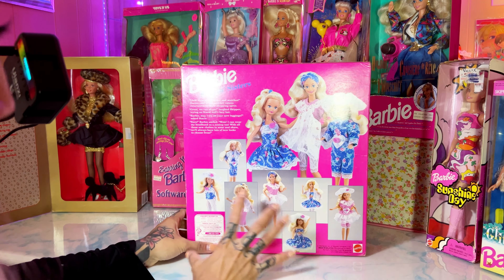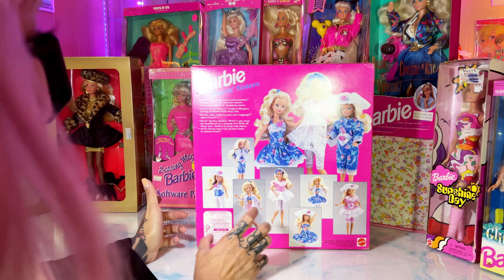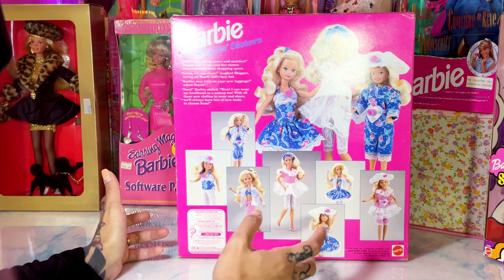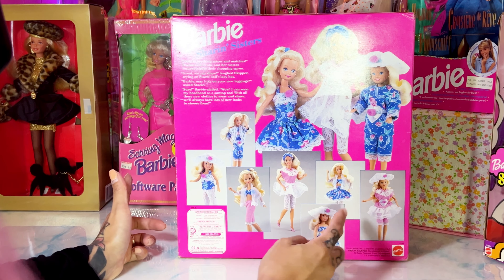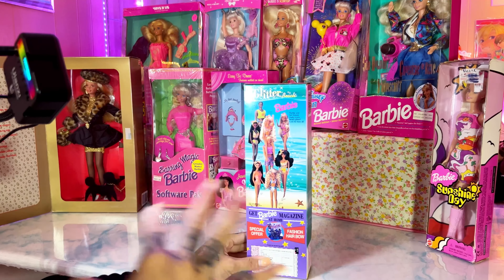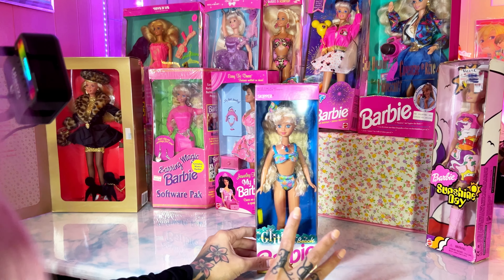Some of the backs of these boxes have really great doll photography, and some have more than others. Obviously this is a special pack of three dolls, so it's showing you the multiple combinations of outfits. Oh, I love this outfit — super, super cute. Some of these boxes are a little dusty; I'm going to wipe them down because the boxes are going to go in storage.